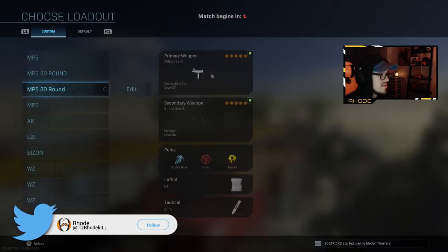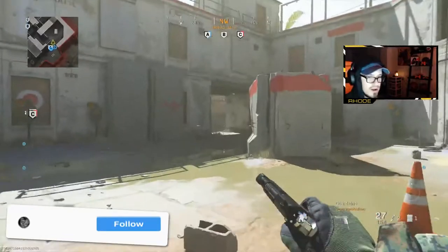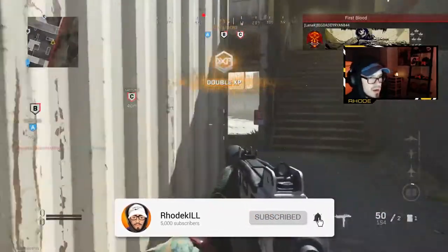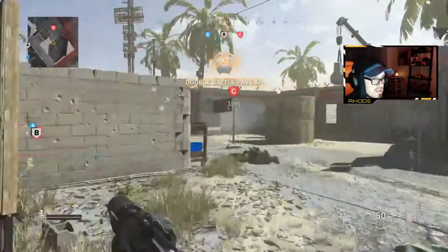Yo, YouTube, what up baby? We're gonna be using the Uzi, man — the best Uzi class setup in Modern Warfare. It's my first game of the night, so excuse my aim if it is bad. Excuse my aim. We're in control, I'm pushing this.